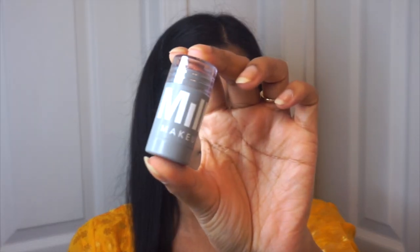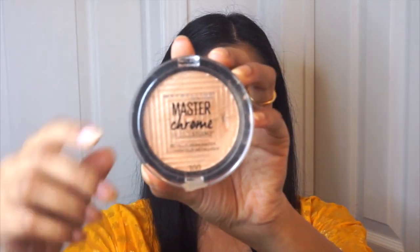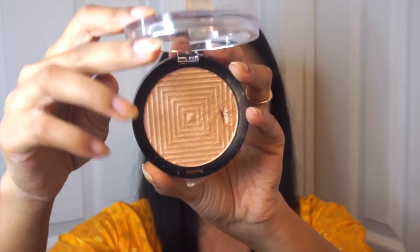For blush, I'm using the Milk Makeup Lip & Cheek Cream Blush, and we're going to blend this upwards into the contour. And for highlight, I'm using the Maybelline Master Chrome Highlight in Molten Gold. We're going to apply this to the tops of the cheekbones, the tip of the nose, and also use this to highlight the inner corners of the eyes.